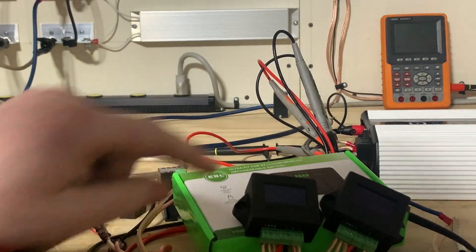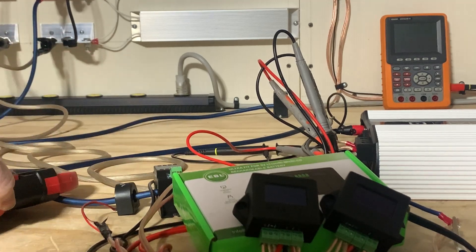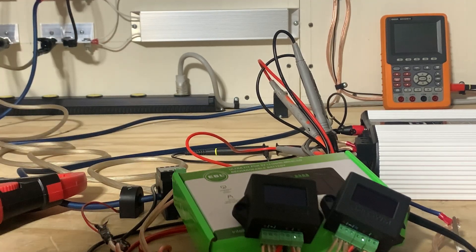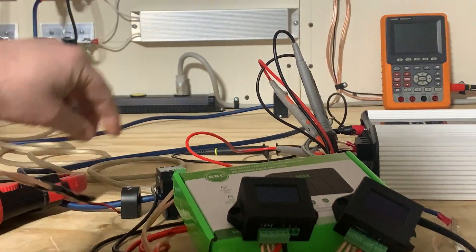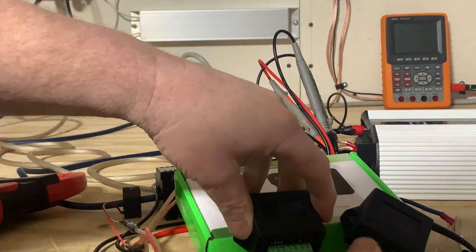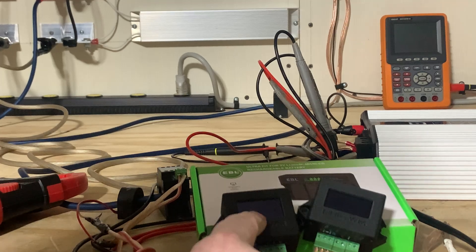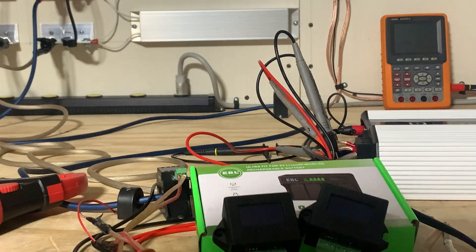What did they do differently on version two? There's a different, upgraded, beefier hall sensor rated for 150 amps of current, whereas version one has a smaller 100-amp clamp. Here's the small one for version one and the large one for version two. I'm going to plug the big clamp into the version one unit and the small clamp into the version two unit — so version one with a version two clamp, and version two with a version one clamp.